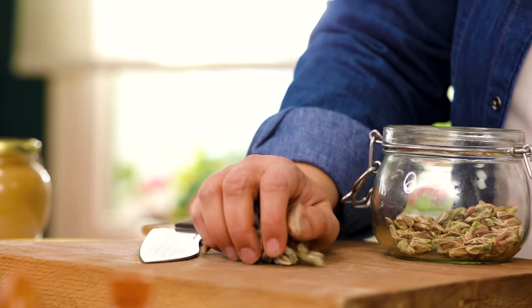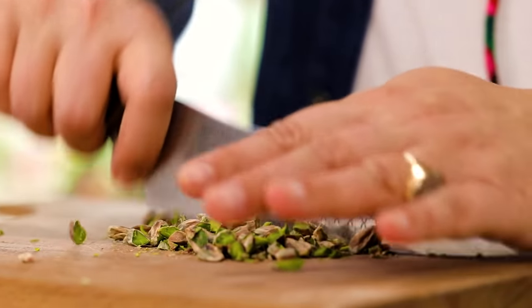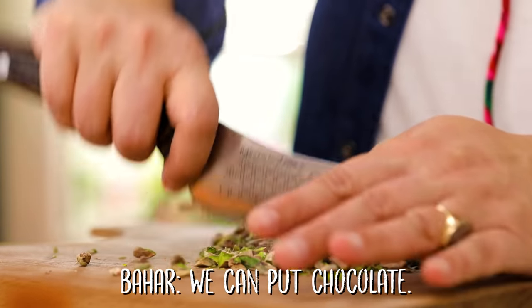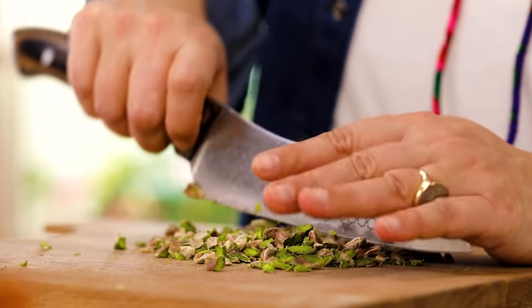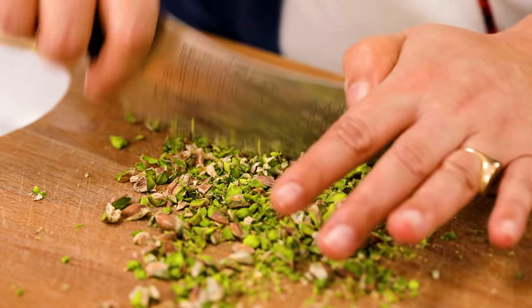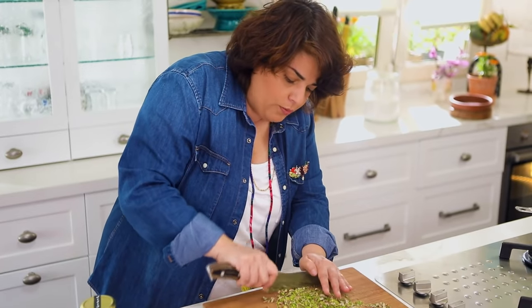I want to make you a pistachio helva so I'm getting some pistachios out. It's up to us — we can put nuts, we can make it plain, or with chocolate. I'm going to have chunks like this, but at the same time I want to make some even smaller. The taste of the pistachios blends with the tahini and adds a lot of flavor to helva; otherwise they become two separate ingredients. So for the looks I want chunks, and then I also want almost dust-like pieces.